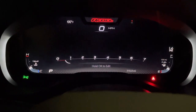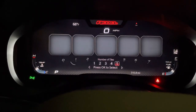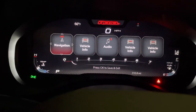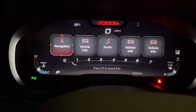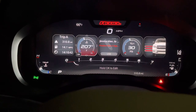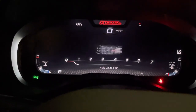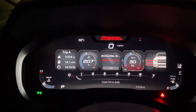If you hold OK to edit, you can choose how many tiles you have and what's on each one. I have multiple vehicle infos because I like to quickly be able to check on those gauges. You can select left and right to choose one, and if you click on it, it brings you straight to that page — so it's another quick way to jump around in your different menus.